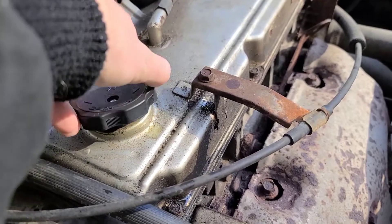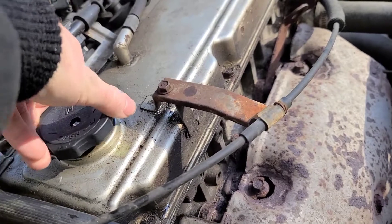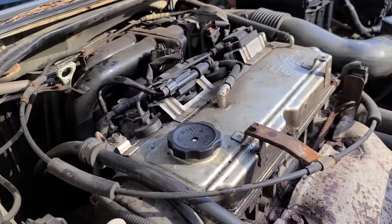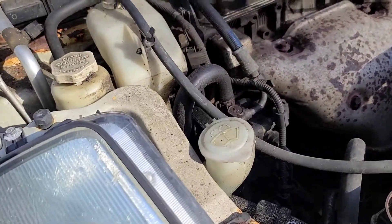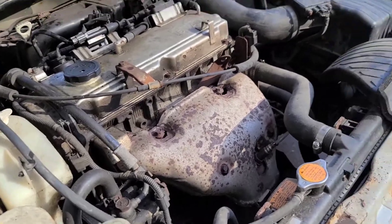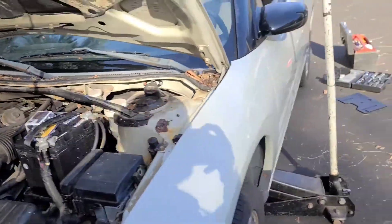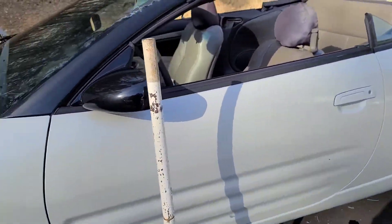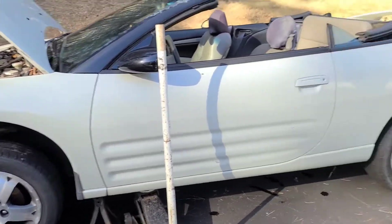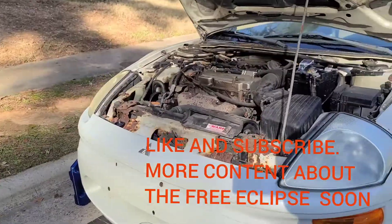Put the cap back on. Now start it up, run it for about 30 seconds, watch for leaks, then check your oil and make sure it's full. And then you're done. If you need me to do all that for the video, you should probably take your tools and walk away from the car and bring it somewhere to get the oil change done. But that's how you do an oil change on an '03 Eclipse GS. Hope y'all enjoyed it — y'all have a great day.